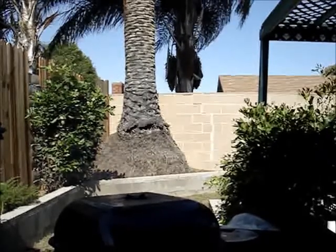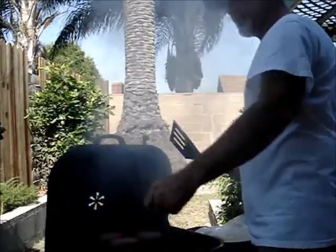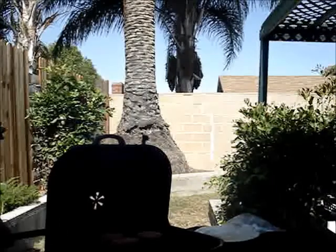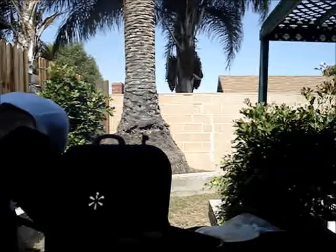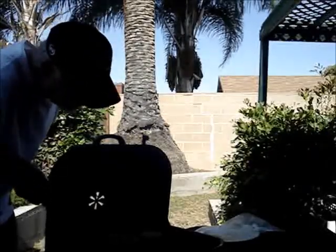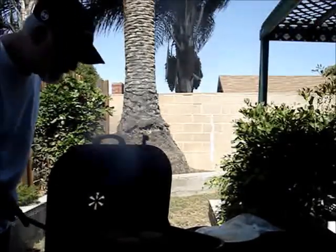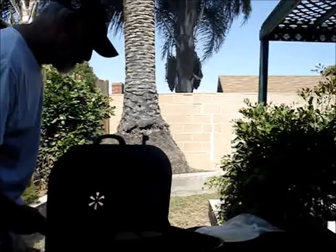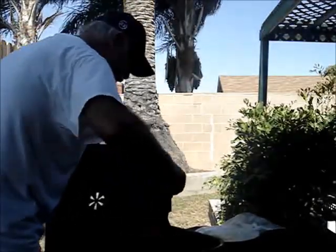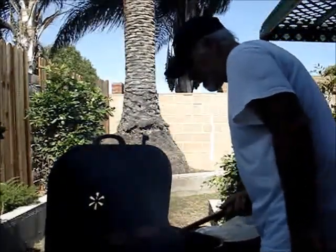It's time to flip the burgers. Angus beef — see how they're doing here. It says to cook them about six minutes on each side. It's really unusual for me — usually you cook one side more than the other. But following their directions.